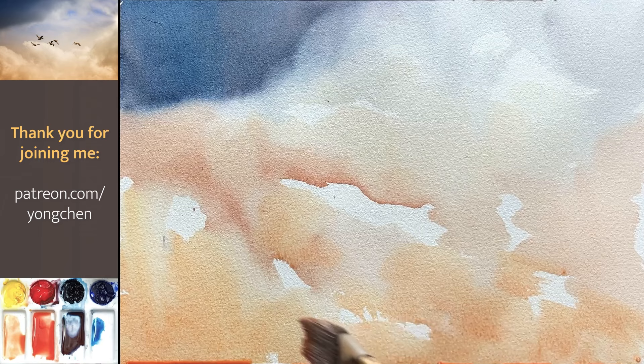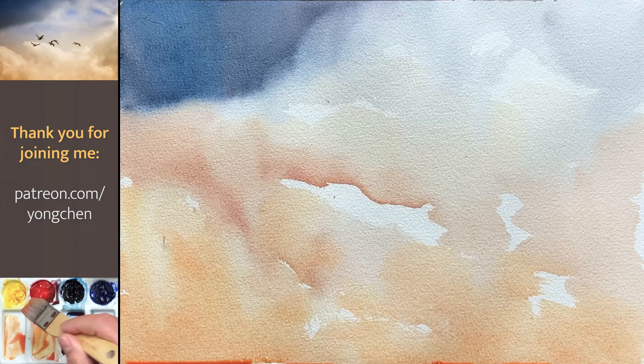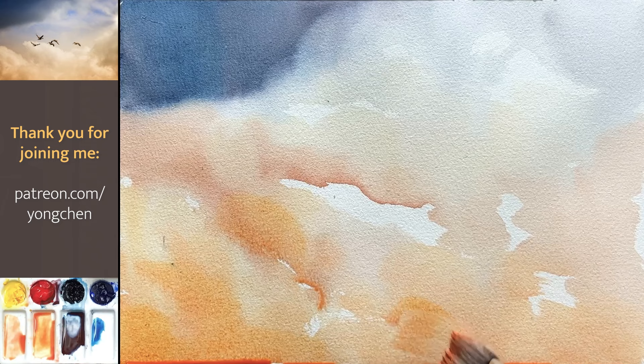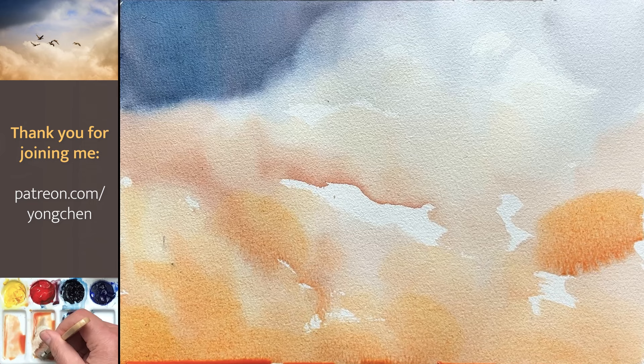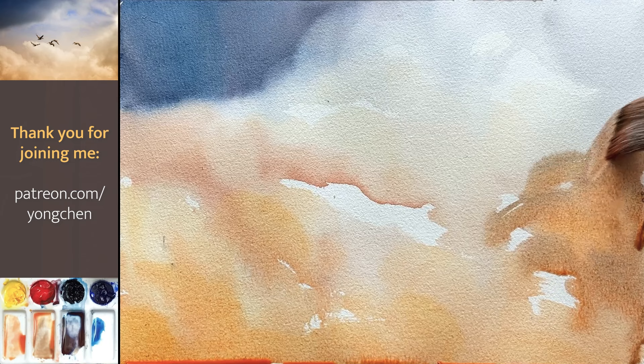Now with this color I'm going to make it a little bit softer, then a little bit darker with thicker color and a little bit thicker orange. Continue on this side — I'm going to have a little bit more brownish color. Just get a little bit of blue. That's wonderful.